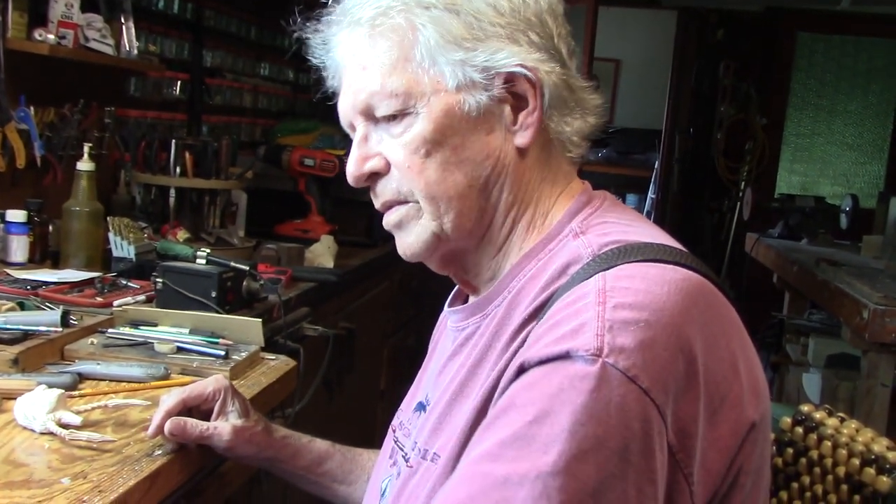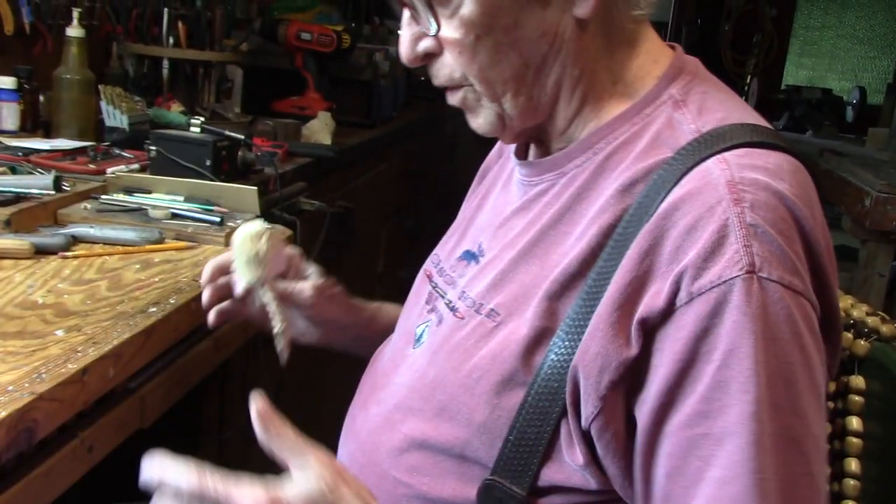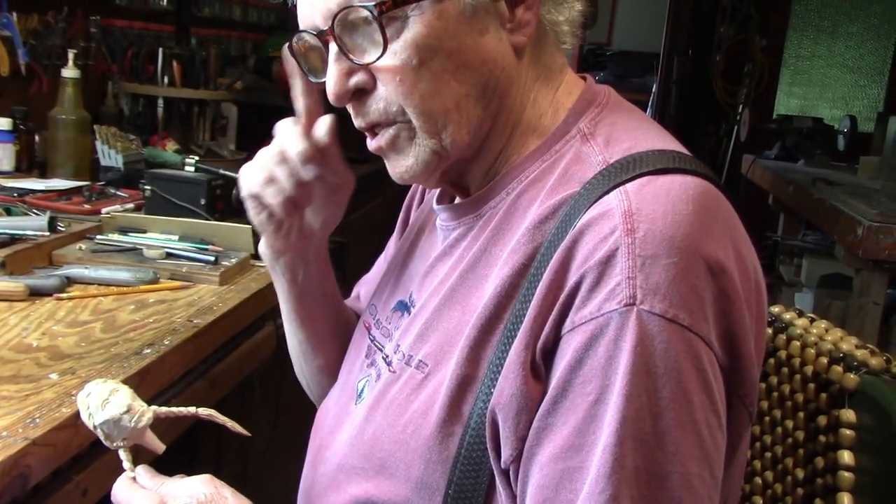I went down to Dollar General down the road here — everybody's got a Dollar General down the road. I went over to the glasses rack and I bought these. These are three-power reading glasses. And I put them on and said, whoa man, I can see this whole area around here where I'm working. There's no line up here, no line down here — it's just the same all the way around. These cost me somewhere between three and five dollars. So that's just a hint from me: go down and buy a cheap pair of reading glasses.